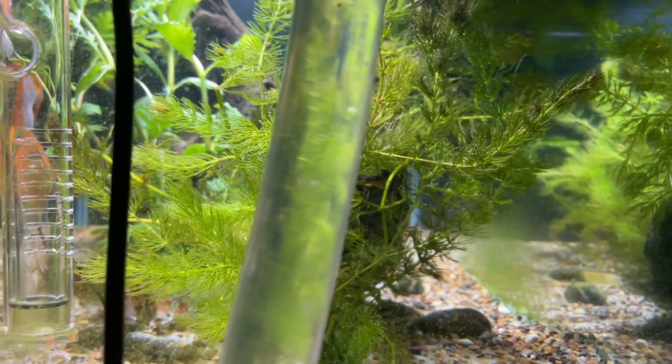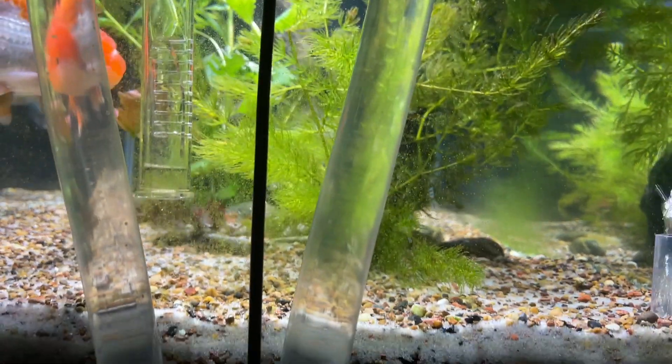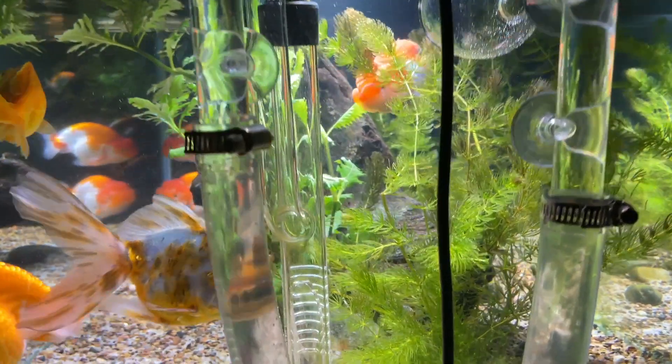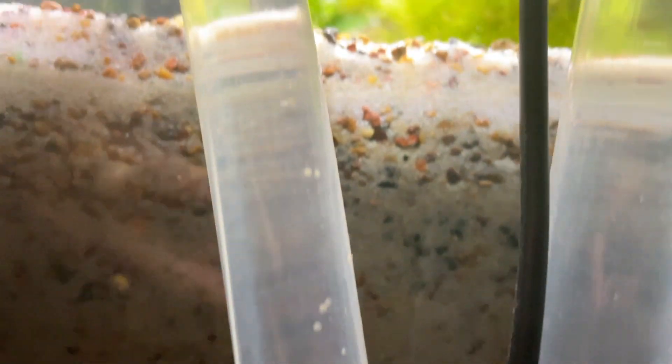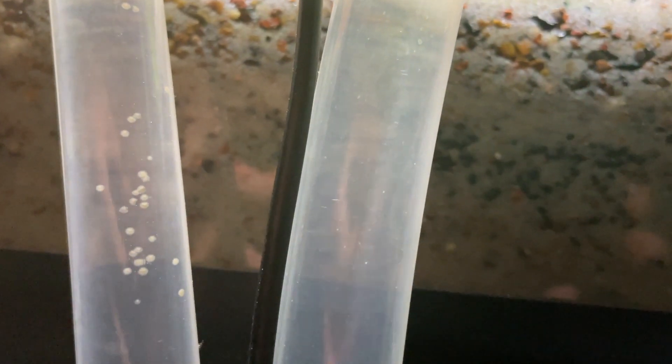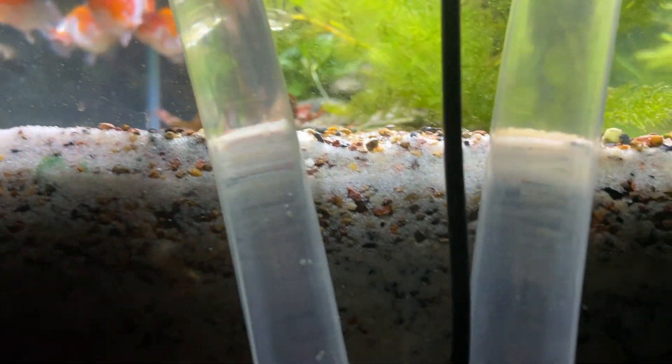Proof that setting up a canister filter correctly, using BCB baskets, using materials to help lessen phosphates — look at the big difference between the two tubes. One tube is already getting spot algae, the other tube is clean. The water now is nutrient-poor going back into the aquarium, and it's nutrient-rich coming into the canister. Right here's your proof. If somebody else's filtration system can do better than this, then let them prove it to you like I'm showing you right here.